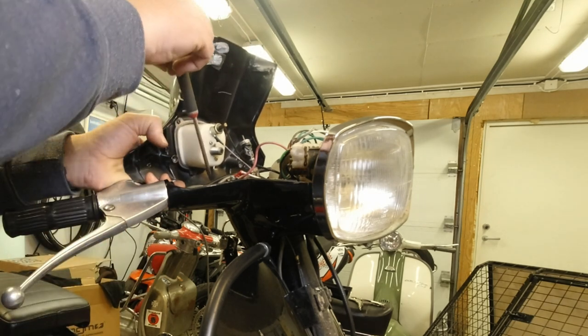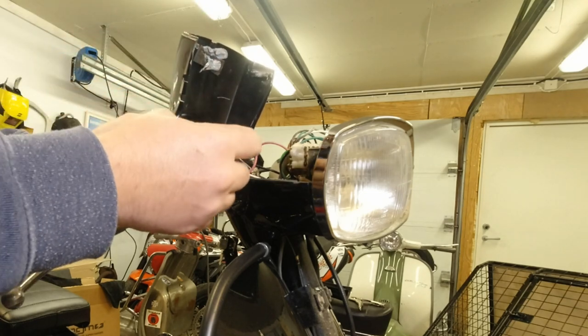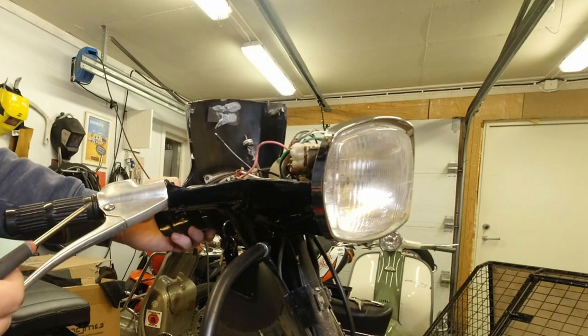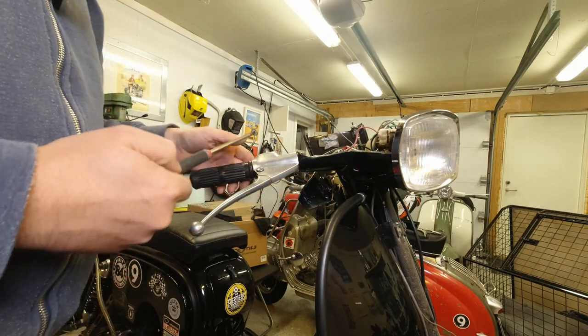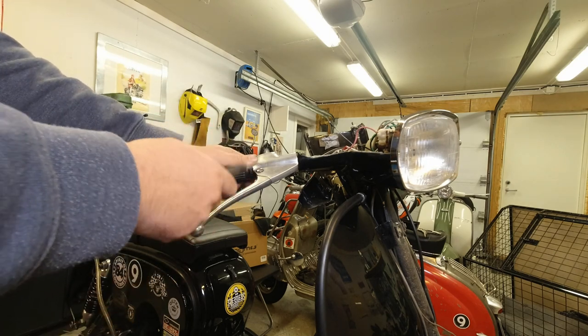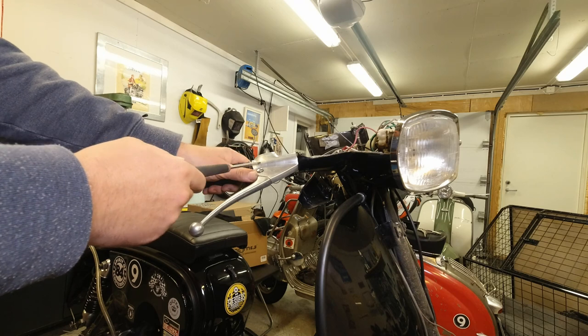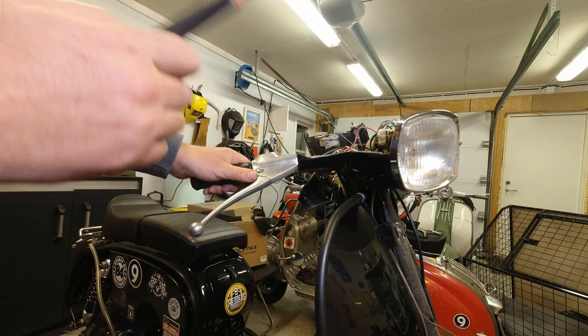Problem being, maybe I've got a bit of pad access on the throttle tube - I don't know, I'll see what I'm going to do there at a later date. But what I want to do before I take off this piece, the clutch lever, is actually remove the front wheel, the original one that's on it now.